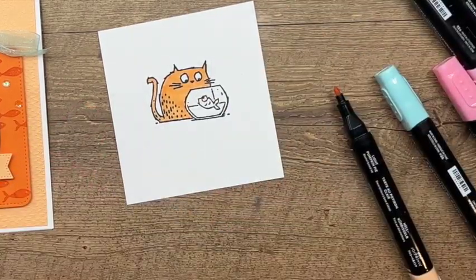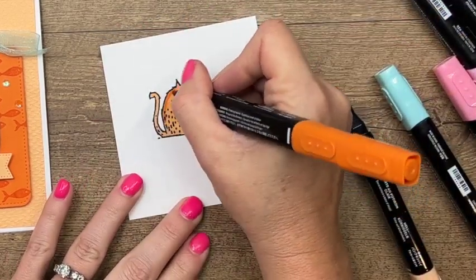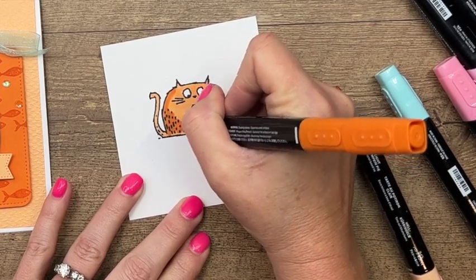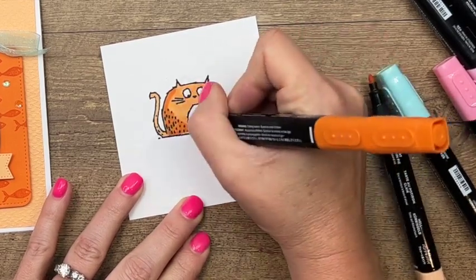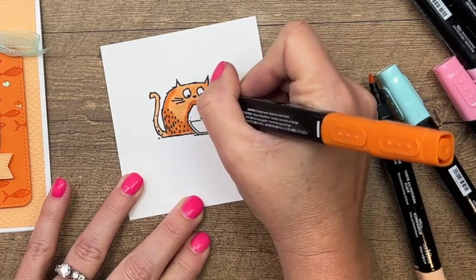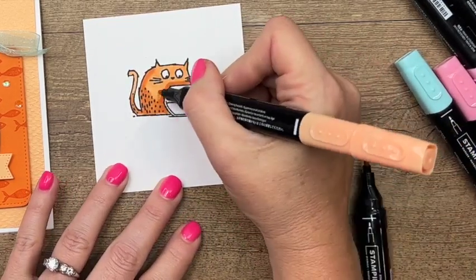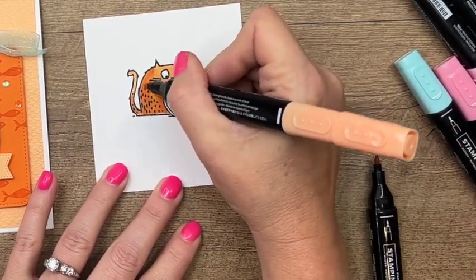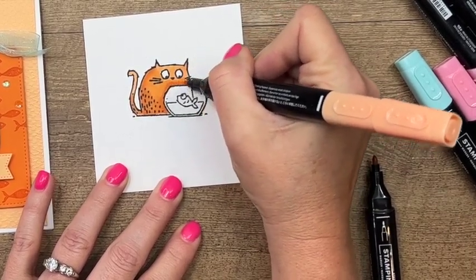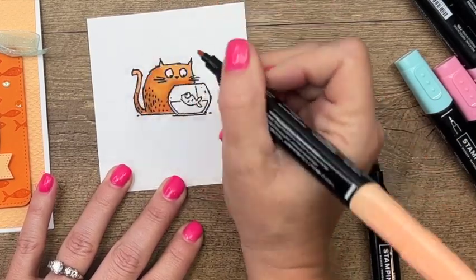Now I'm going to take my dark pumpkin pie. I'm assuming the light is shining from the top, so we're going to have some dark down at the bottom. Wherever those little lines are, you want to add dark there. I'm also going to go around the fish bowl — that would create a shadow — and up the tail a little bit. Then I'll go back with my light pumpkin pie and blend that darker color in so it's not such a hard edge.